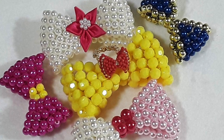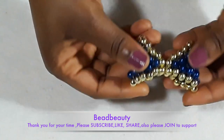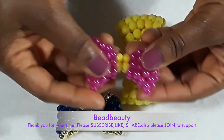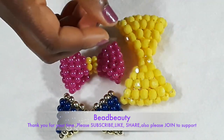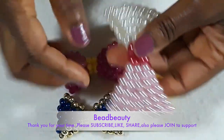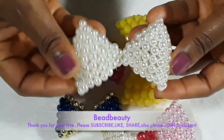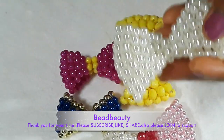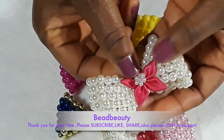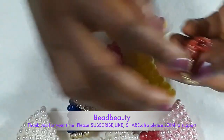Hello everyone, welcome again to another video. Today we are going to learn how to make a bow. Look at this pretty one — blue — I use gold for the outer line. This one is pink, it looks very beautiful. Here's another one: I use light pink for one side and white for the other side. This one is all white and I have a little flower I'm going to put in the middle to make it look pretty. See how beautiful it looks already.